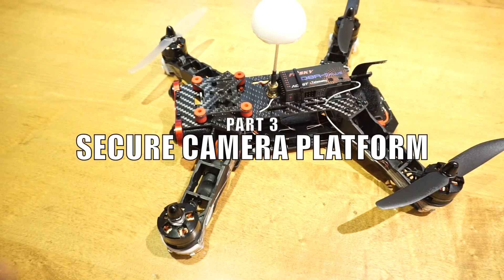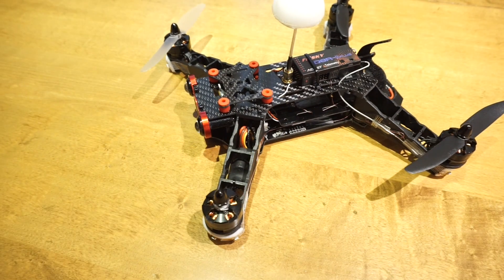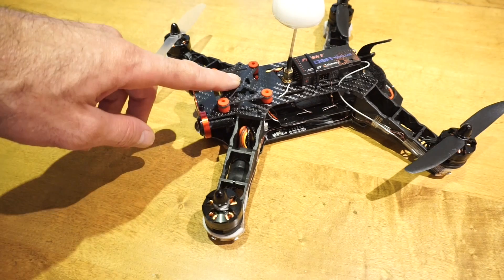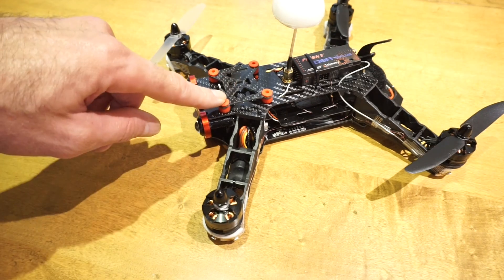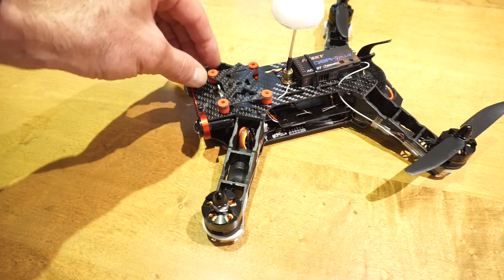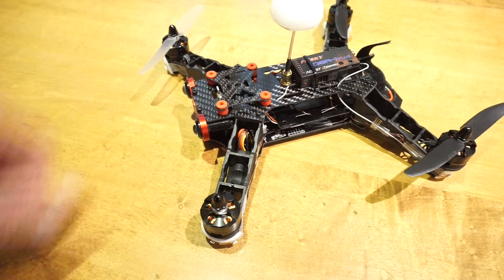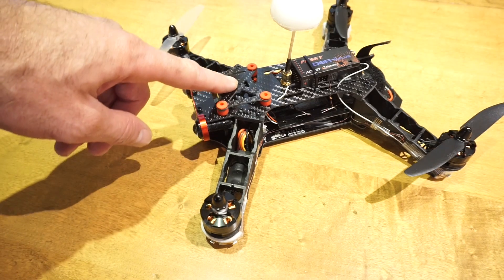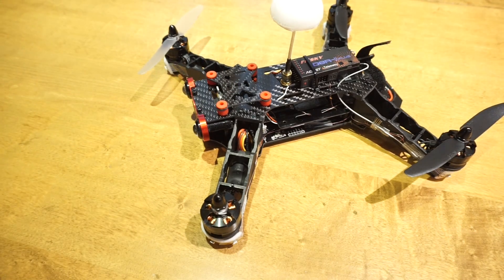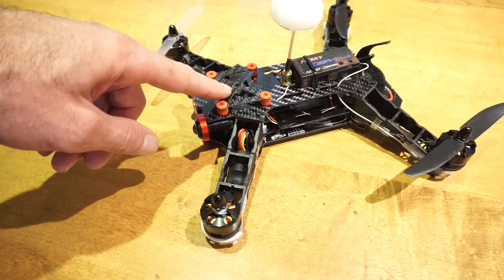Flying more aggressively you'll find yourself zooming around trees and you will crash, and when you do, the camera platform could come loose. These aren't held in by anything more than rubber ridges going through small holes, so they could fail entirely or pop out. You want to protect whatever's attached to that platform from flying away and getting lost, and you can do that by a variety of methods.